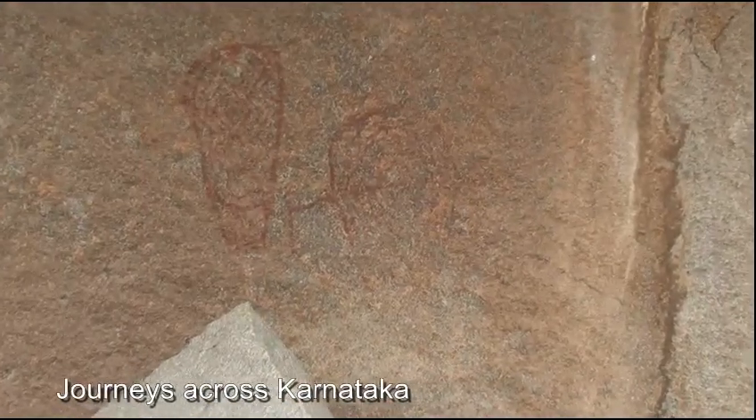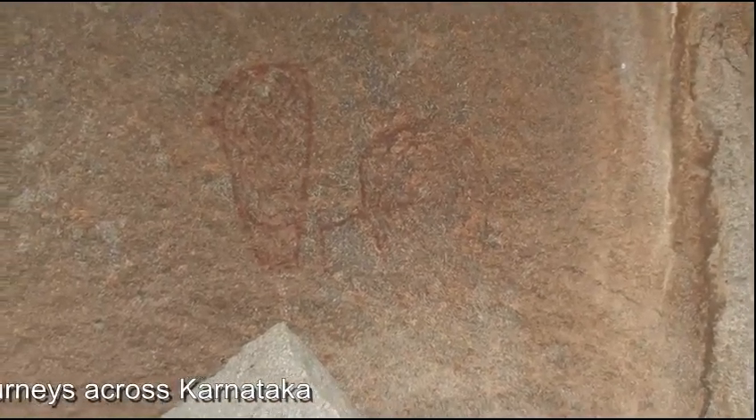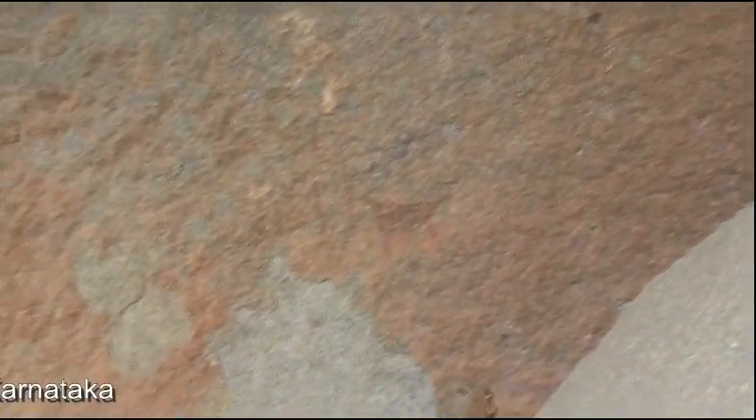Do you see what's going on here? What is it? Sultry with a bear.